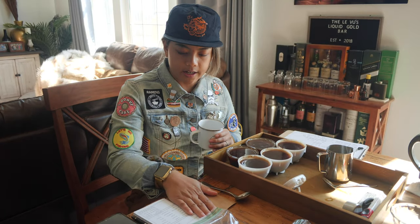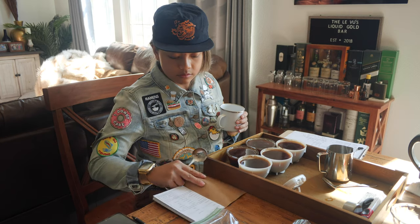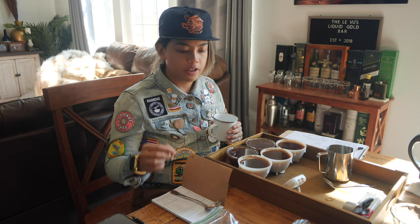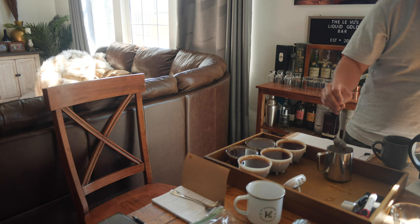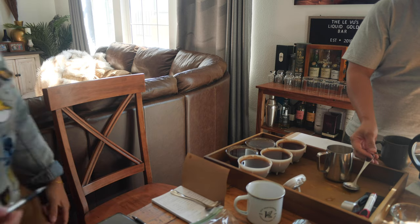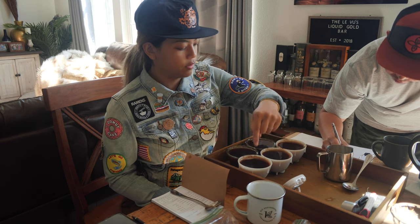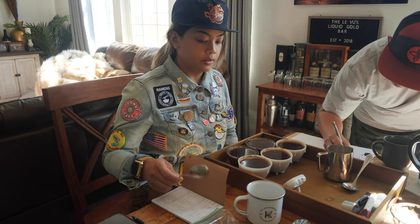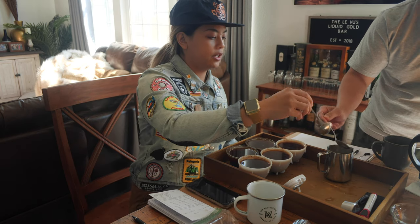I'm just going to go one at a time because that was a lot to handle at once. Do you want to make notes or you just want to cup or taste? And they're all different. Am I choosing like the best one I like? If you want to, yeah — just see what you get and just taste. So how it's numbered is one, two, three, four, five, like that. You don't need to agitate it — it stirs up all the sediment in there.